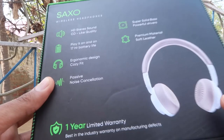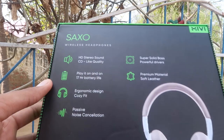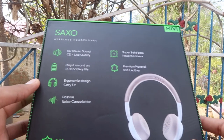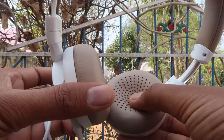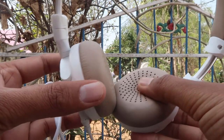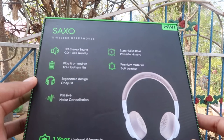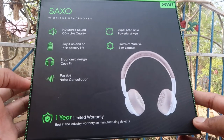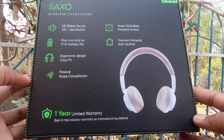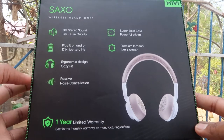It has passive noise cancellation. The base power and driver quality give it premium material, which offers a lot more quality. You can use it with any layers — this is a very good quality fabric, and the build quality is very good. This comes in 2-3 colors. It also includes a limited one-year warranty.